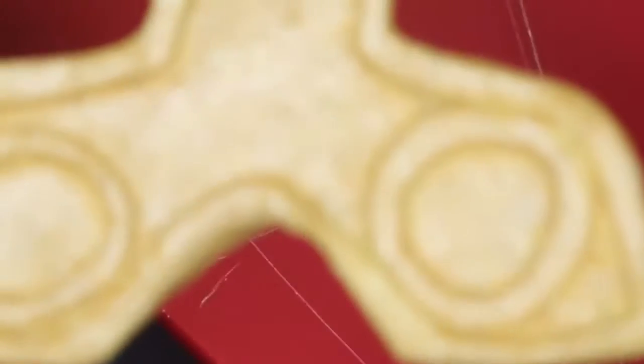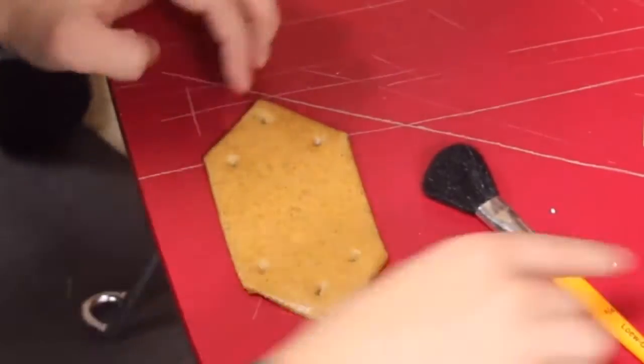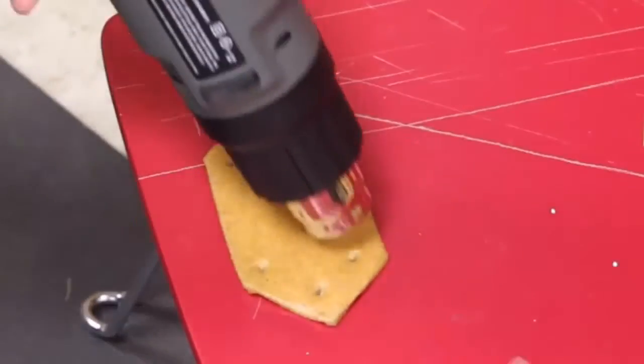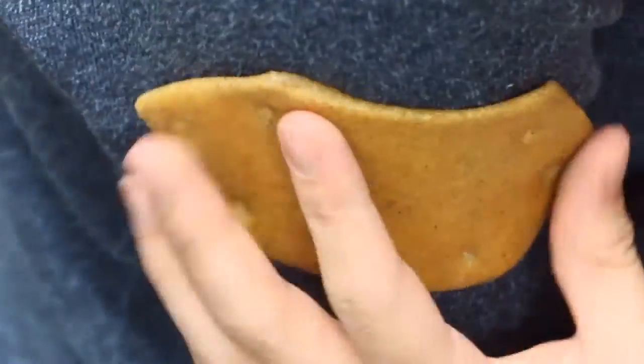Take your time with this step and make it look nice. All I did for the shoulder armor was make 3 little divots on each side. Finally I heated up the pieces one more time and shaped them to my body, then I let them cool completely.